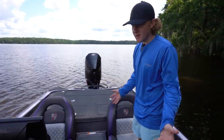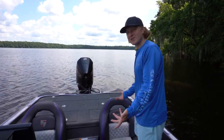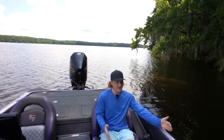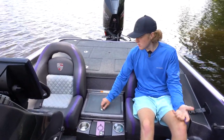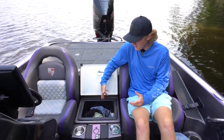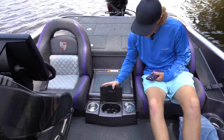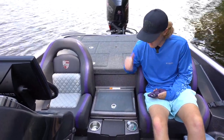Moving along, the seats — first of all this boat is like a dark gray and purple theme which I really like. The seats match with a purple accent and gray seat, very comfortable. There's a middle storage right here which is really cool for your phone, glasses, anything you need so they don't go flying out the boat. You also got another little storage pocket right here that's like a little trash can — it's got a latch on it so it doesn't come flying open, and you got some cup holders here for easy quick access.